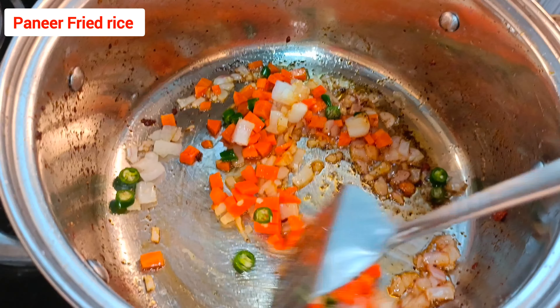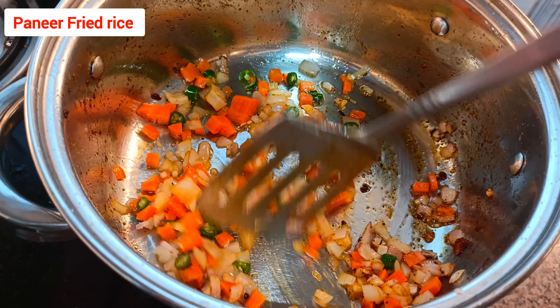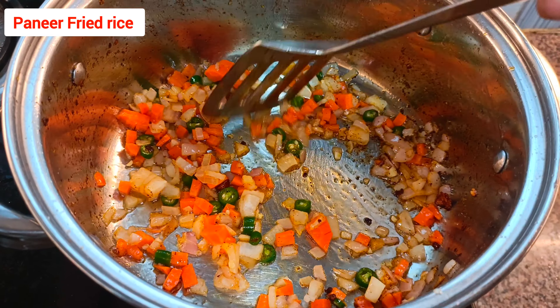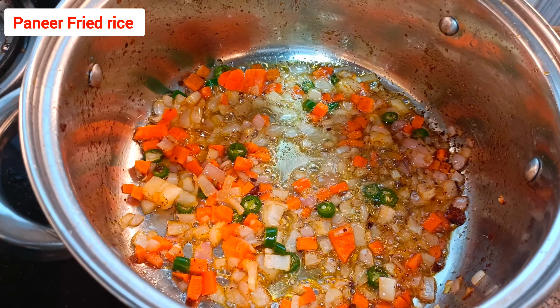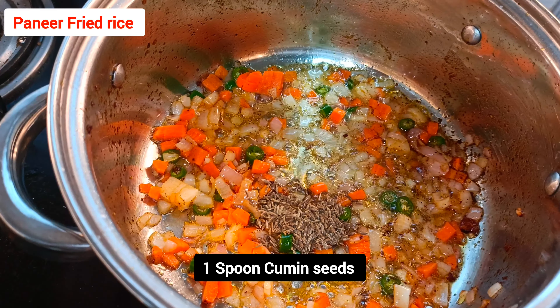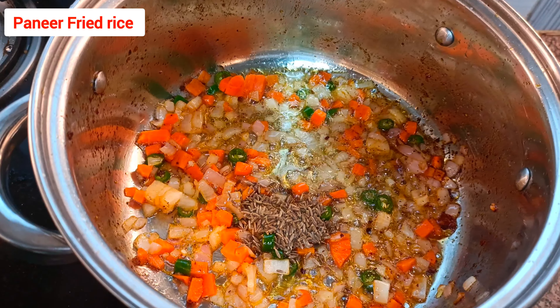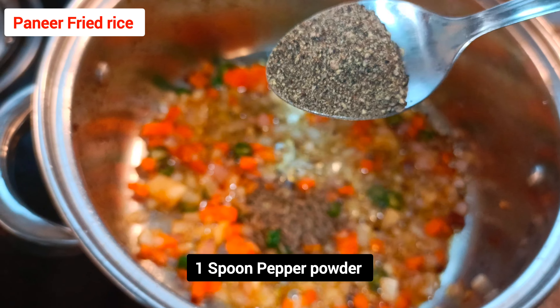Carrot, onion, and green chilli should all cook on medium flame. Mix thoroughly and cook. Then add one spoon of cumin seeds.